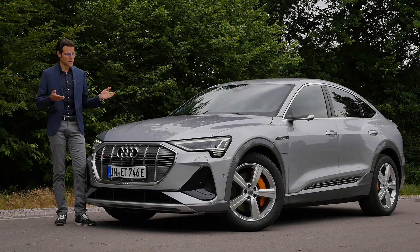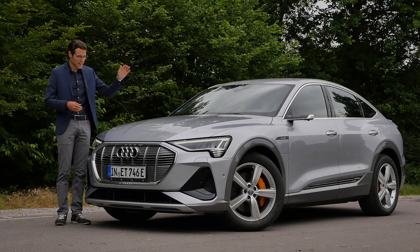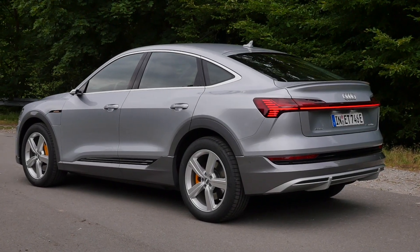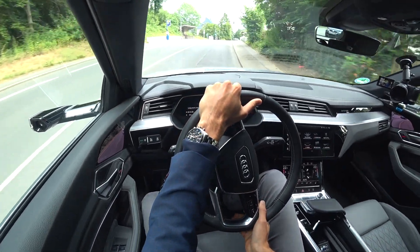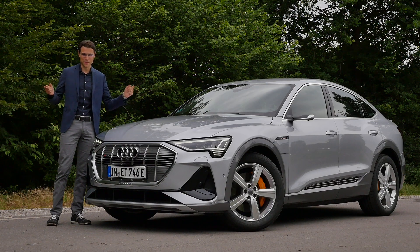Welcome to a full review of the Audi e-tron Sportback, this SUV coupé cut-off version of the all-electric Audi. Exterior, interior, and the EV driving experience is today on Autogefühl with Thomas. Everything in full HD, full screen, and full length. Let's go!